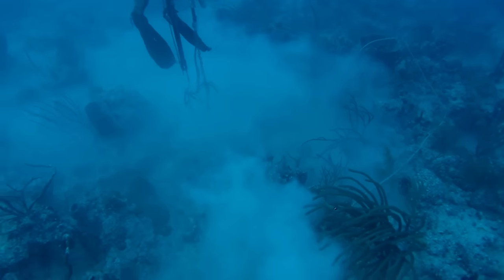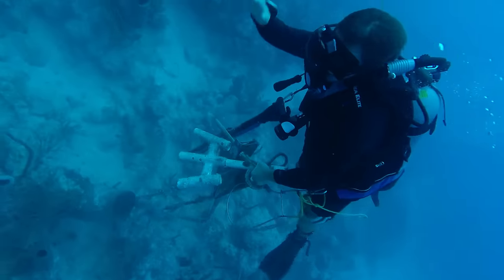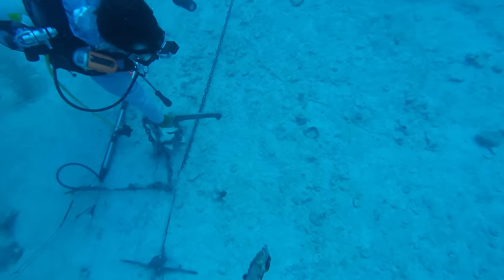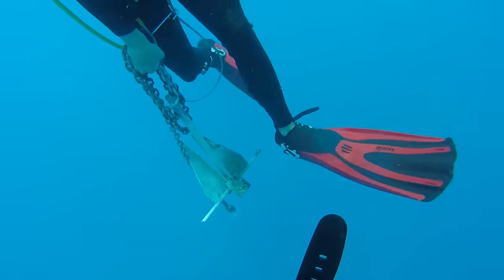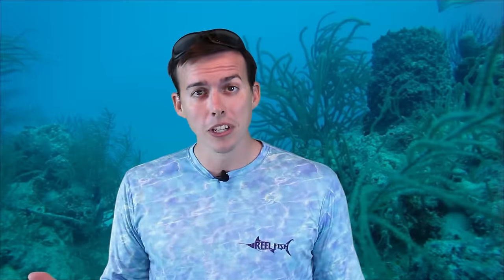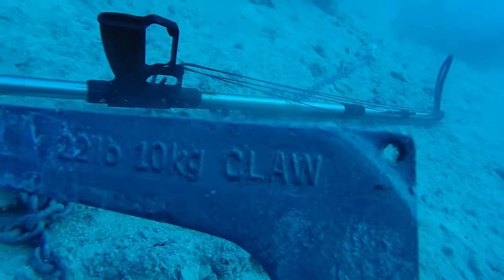We started going after these anchors because they were all down there. We were hoping to shoot fish but we were getting excited about finding anchors. It was like finding a big fish or treasure on the water. We were diving, and after we found some good anchors, sometimes we'd tie them to the anchor line and pull them up. A couple of times we'd actually take them up with us, which was tough because you have to hold on and inflate your BCD - swimming up like a dead fish. We found a bunch of different sizes: 8-pound anchors, 14 and 22-pound anchors.